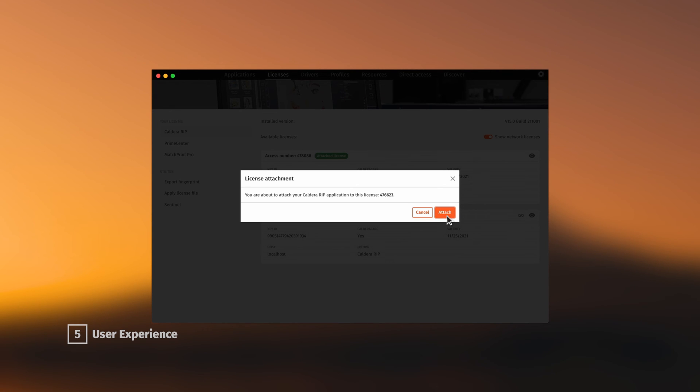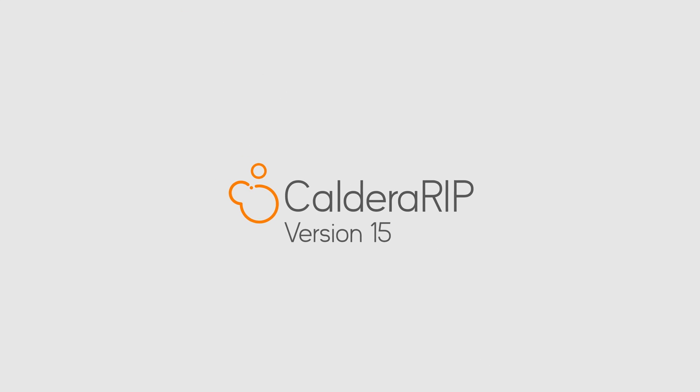We hope you will enjoy the new features of Caldera RIP version 15. To request a Caldera RIP demo, don't hesitate to contact us using the link in the video description.